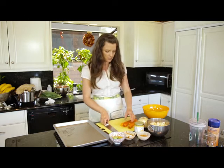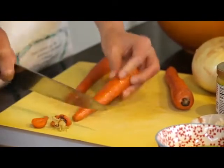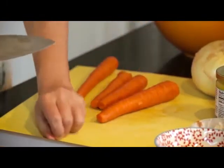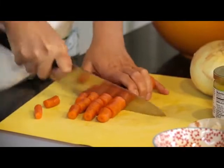So we are going to start out, I'm just going to chop up some carrots. I personally like big chunks of veggies when I roast them — I just think that they taste better. So I'm just going to do some bigger chunks.